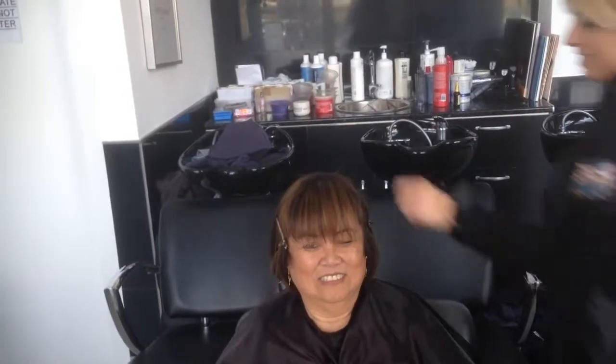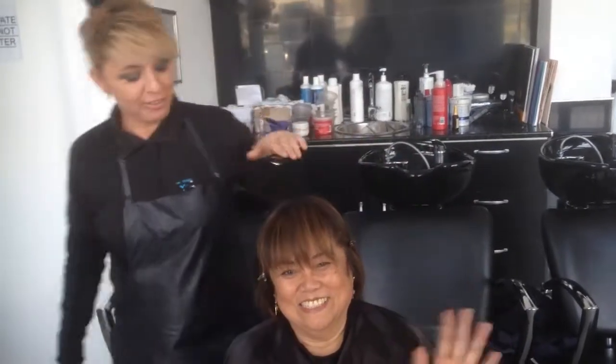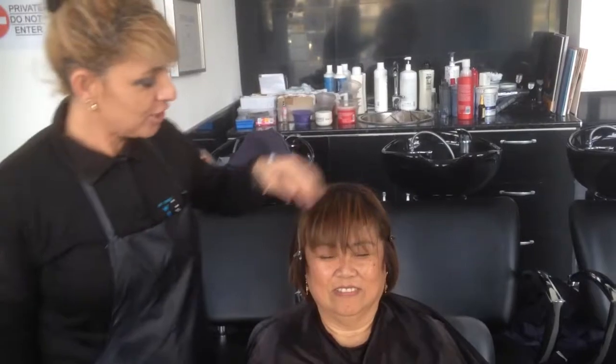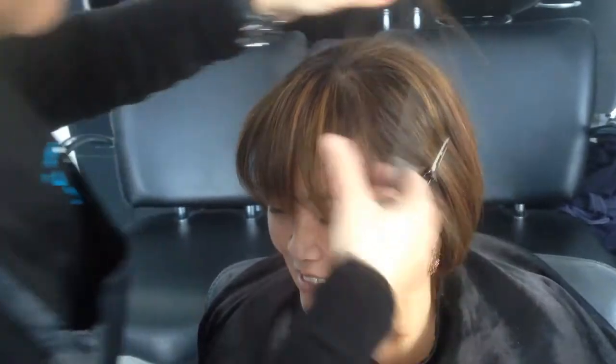Hi, this is Amal Hermes. As you can see, I'm here with Belinda. She has a very long fringe and now she wants me to cut it, so today we're going to show you how to cut lovely nice straight fringes. I've put two clips here — one here and one here — to separate the hair.